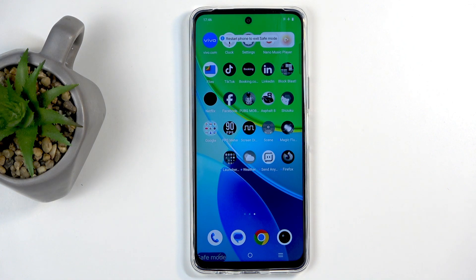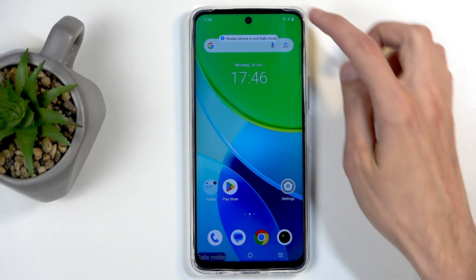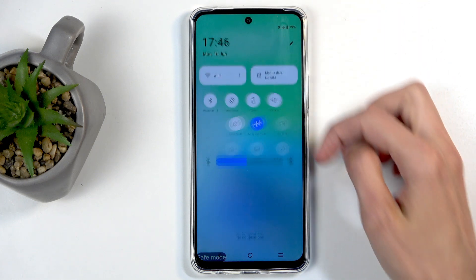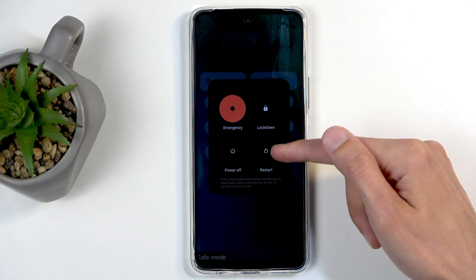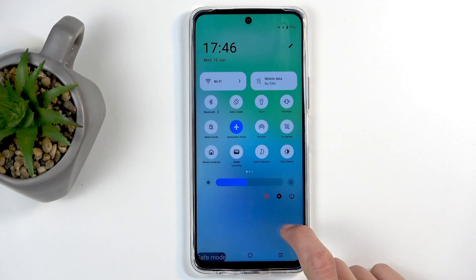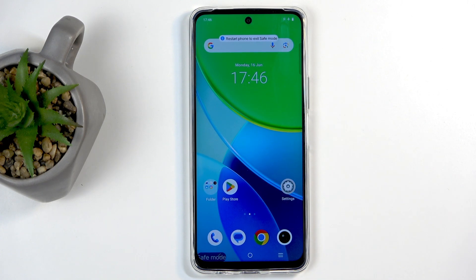Now when you're done using this mode and you want to go back to the normal one, just pull down your notifications twice again and click on the power button. This time around you just want to select 'Restart.' When the device boots back up it will automatically enter normal mode instead.